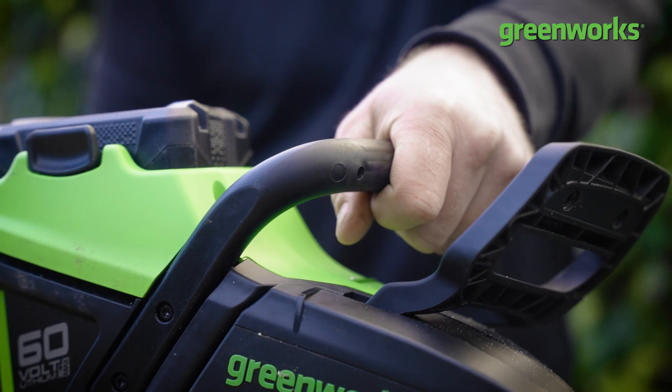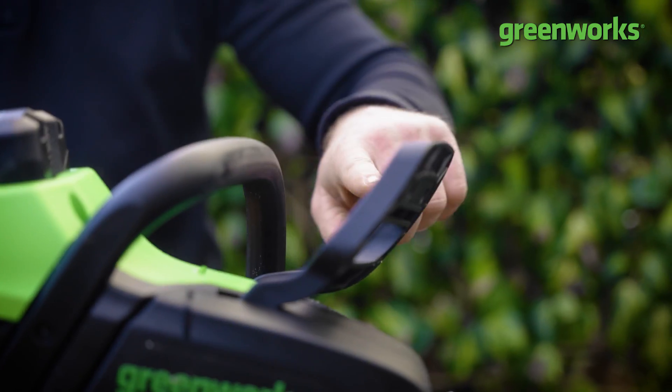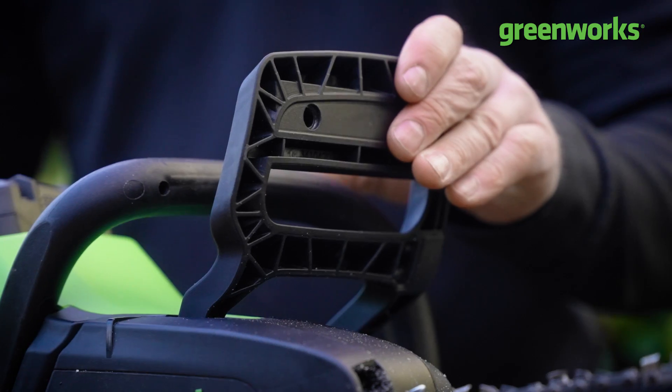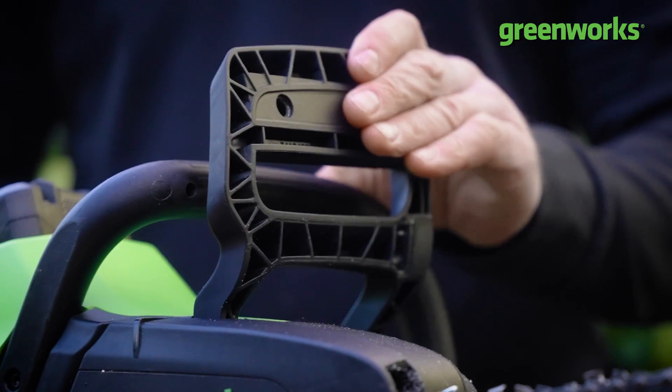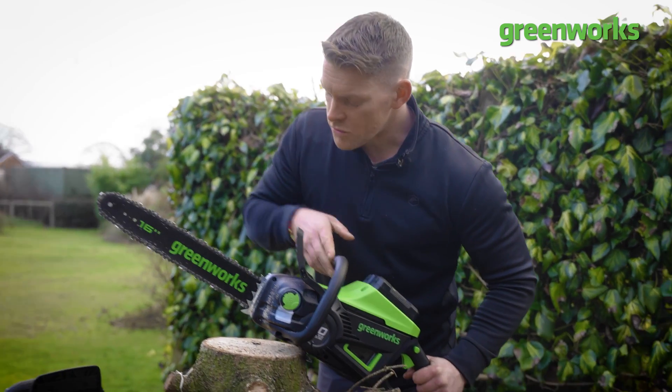We've got our overhand or loop handle, which allows you as the user to hold firmly on top of the machine and guide your chainsaw into operation. In front of our loop handle we have our chain brake. This will activate the chain into motion and is possibly the most significant aspect of the chainsaw from both an operation and safety perspective.